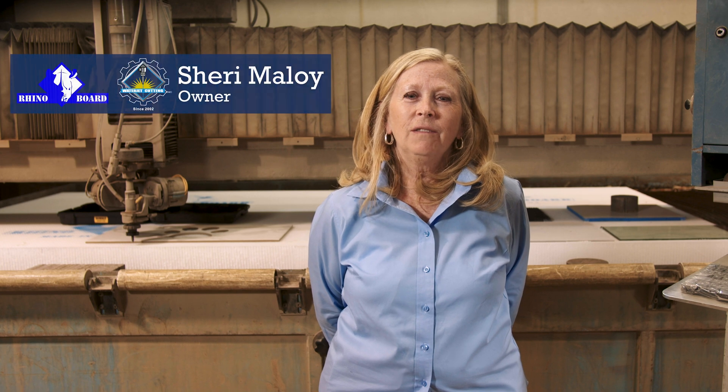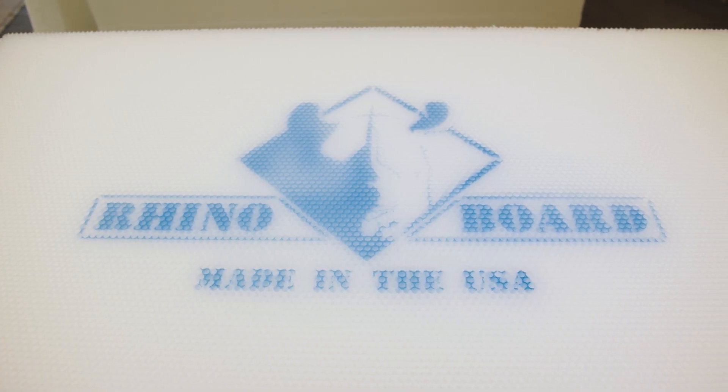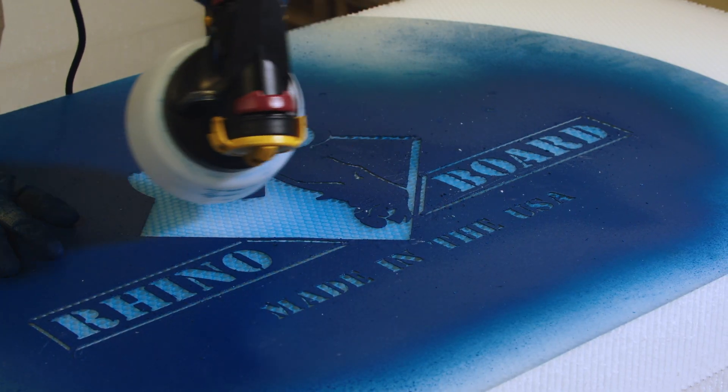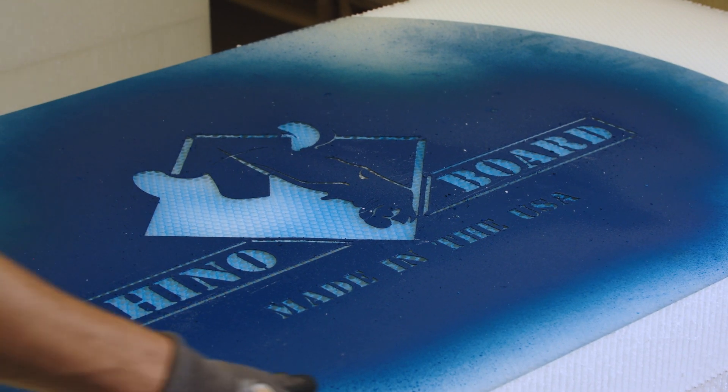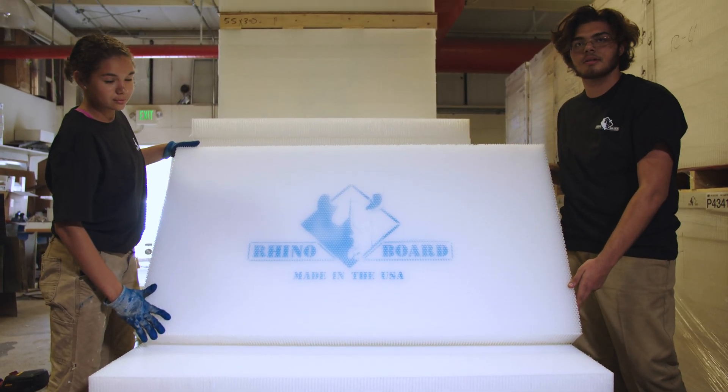If you're dealing with any of these problems and frustrations, then you need to try RhinoBoard — the revolutionary cutting surface for abrasive and water-only waterjet cutting. RhinoBoard's recycled polypropylene honeycomb core sheets are manufactured in a proprietary process that offers several advantages for abrasive and water-only waterjet cutting.